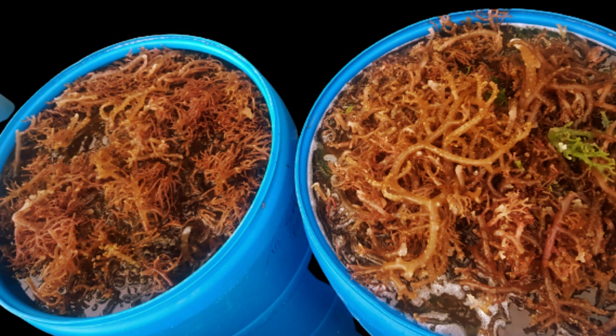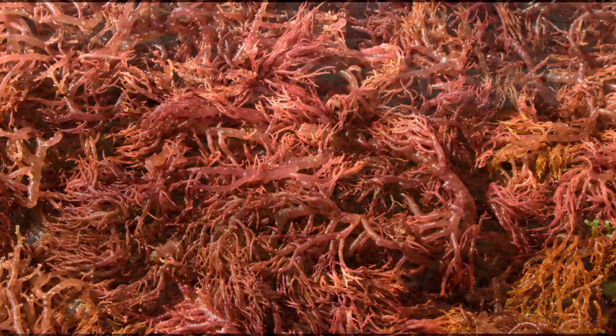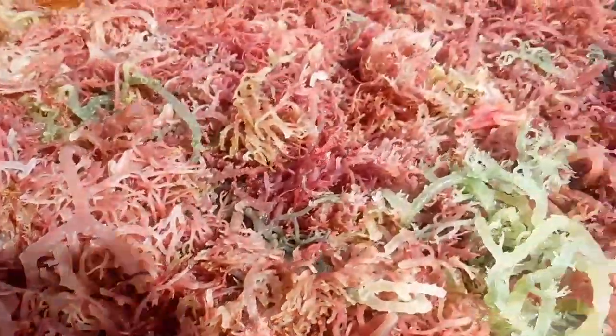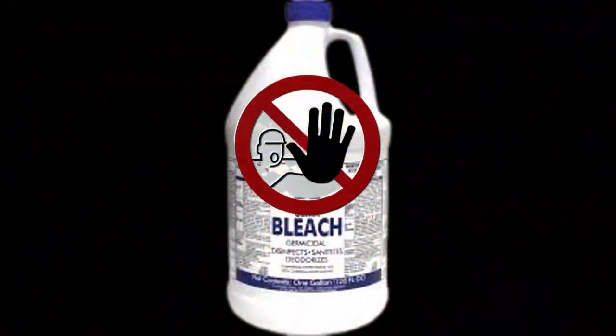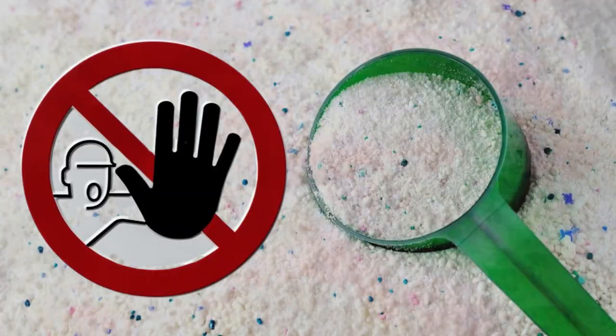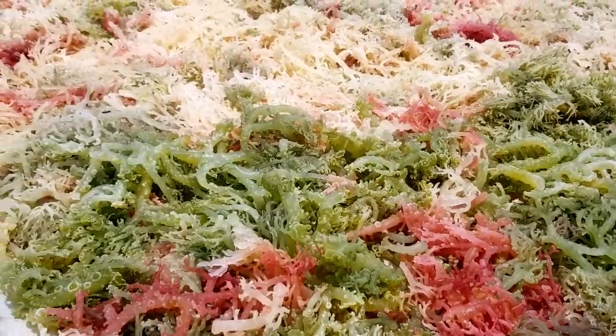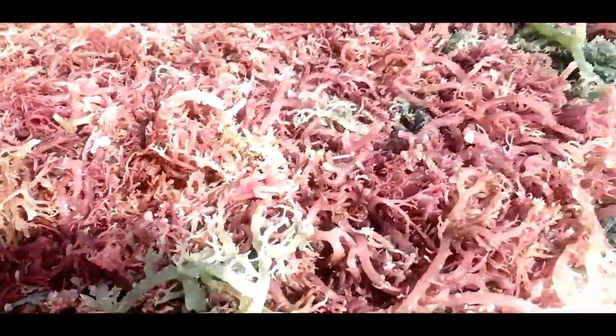After this is done, we take them out of the barrels and spread them out evenly on our drying tables where they will begin to drain the excess water, and start what is called the bleaching process. At no time is any bleach or detergent used, which some persons believed turned the sea moss white. Happy Harvest Sea Moss is always bleached using only sunlight, as this helps to complete the natural process of the sea moss, changing its color from brown or green to purple and then white.